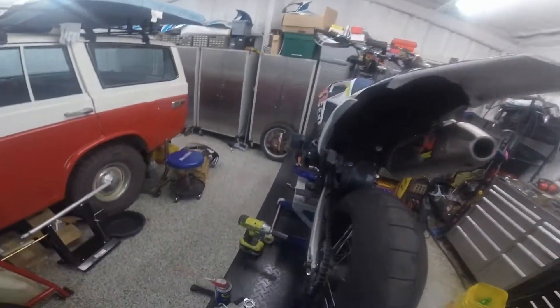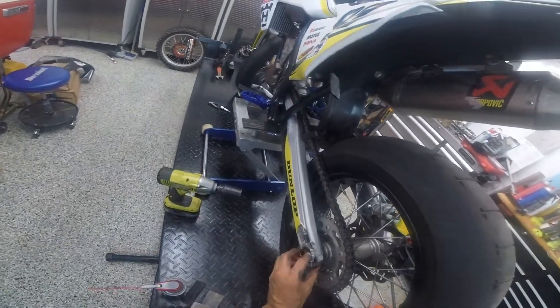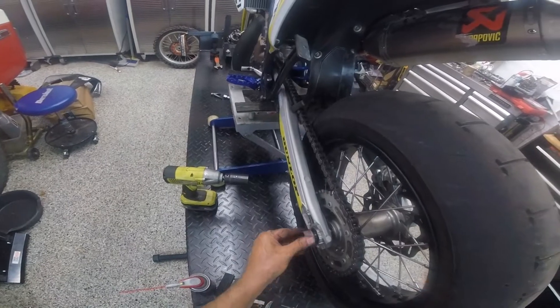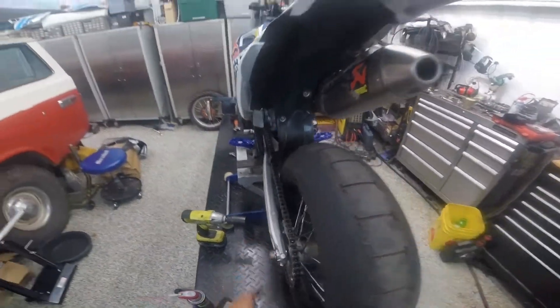And then we can just put the adjusters back on, and there it goes.